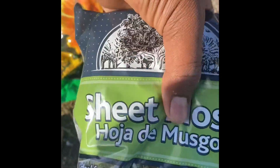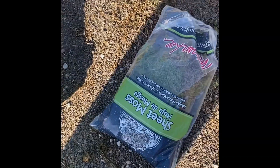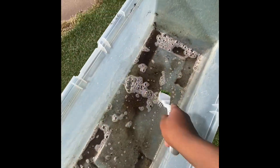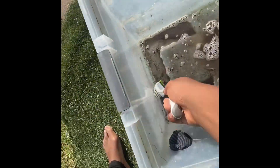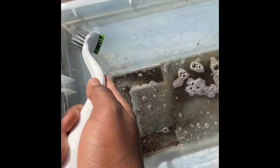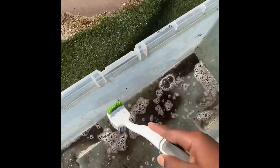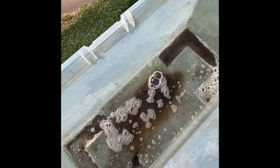We got this sheet moss here for decorations and stuff — they can hide under it. And we got the soil for the base of the bottom. So we're gonna put everything together. Right now we're just rinsing this out with some water so it can be clean before I put them in. You should do this to make sure they're safe and healthy. Everything's all clean.